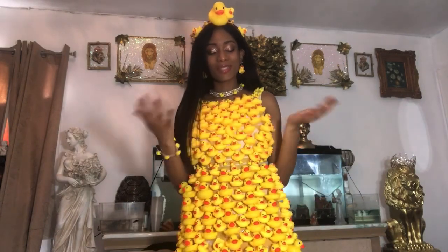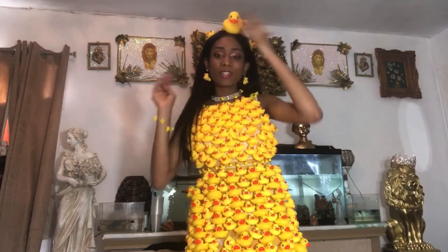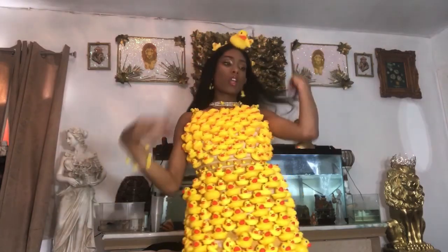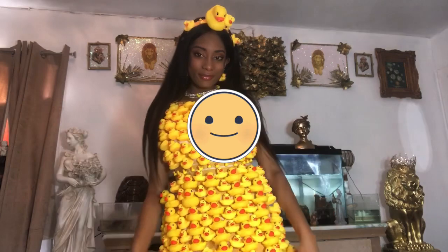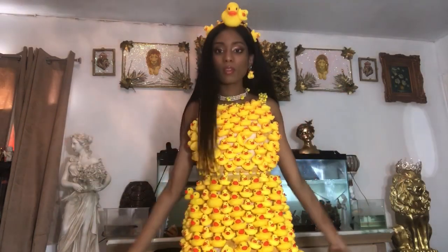Thank you so much for watching — subscribe, like this video, and make sure you look at my other videos on how I made this dress and everything I'm wearing. Subscribe, thank you so much. Now it's time for me to take the photo shoot. I am excited and nervous — and here I go.